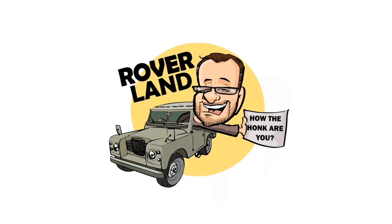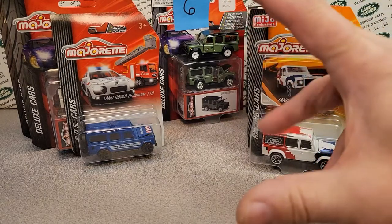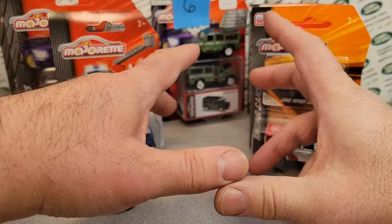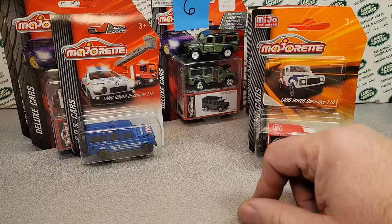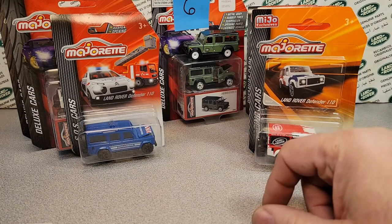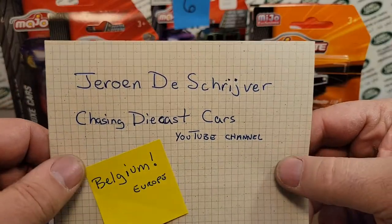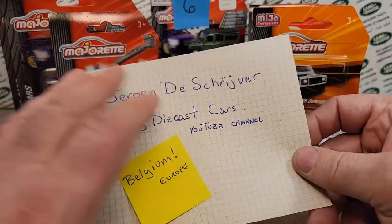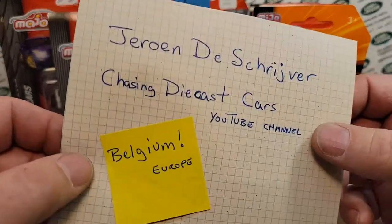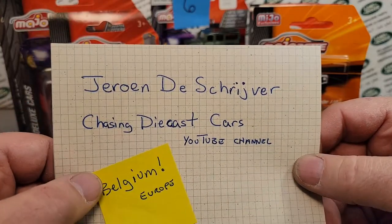Have I got a video for you today. We've got another video for you today — thank you for joining me. This is kind of another drone one from Chasing Diecast Cars. We're getting that pile down there from what he sent me. Yes, he sent me quite a pile, and so we're still kind of working on that.